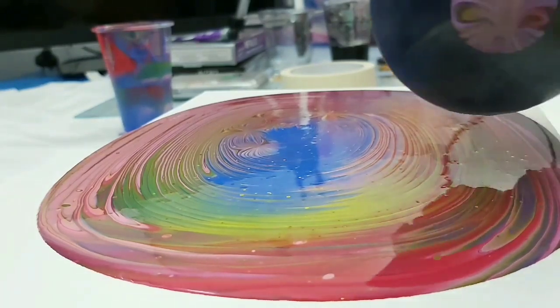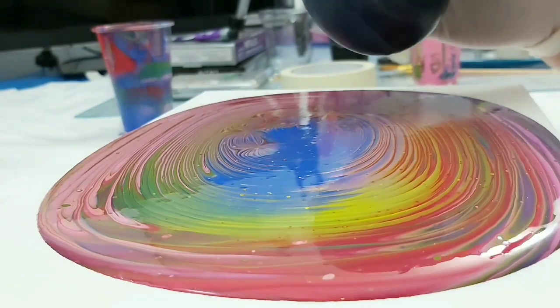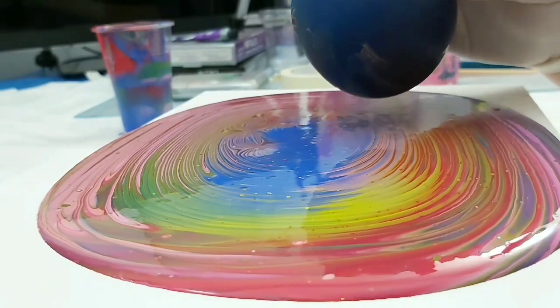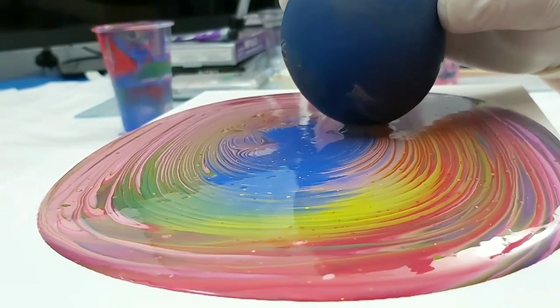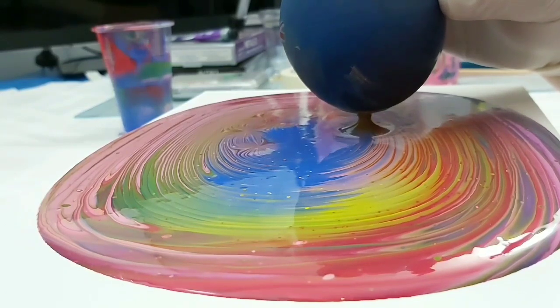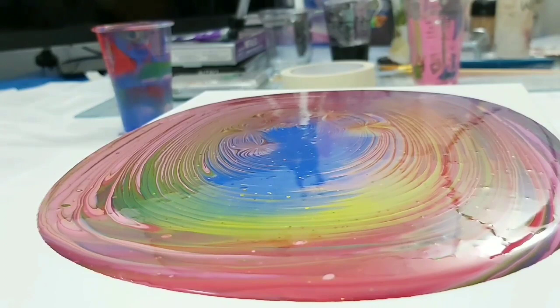This is actually sped up times two, so when you think about this process it's actually slower than what you're seeing. It's just about being patient and letting gravity pull that paint back down.